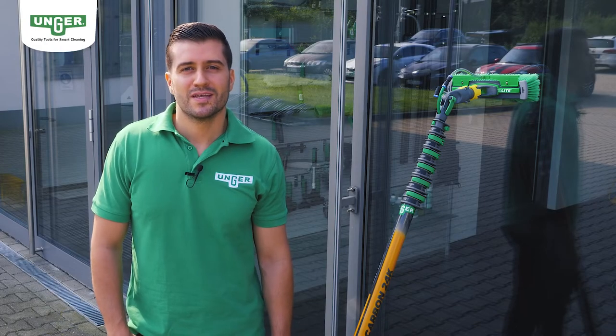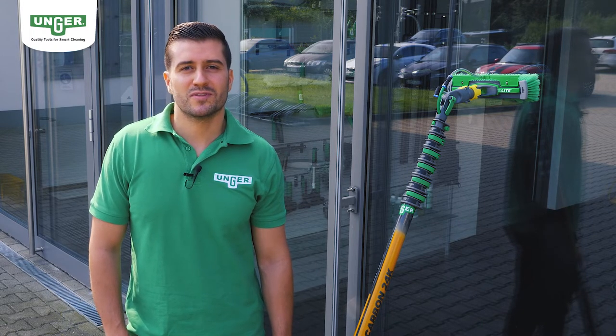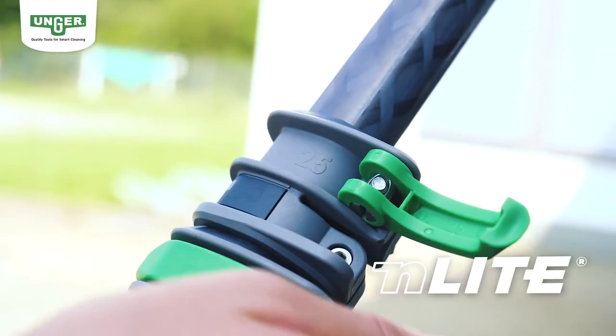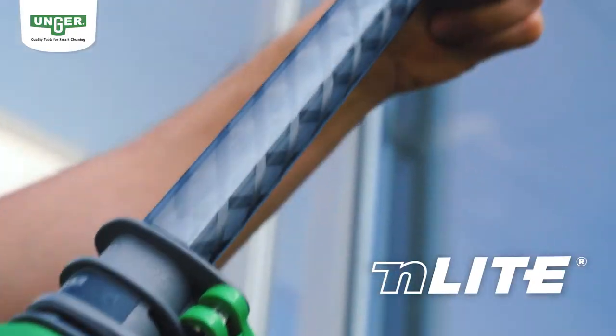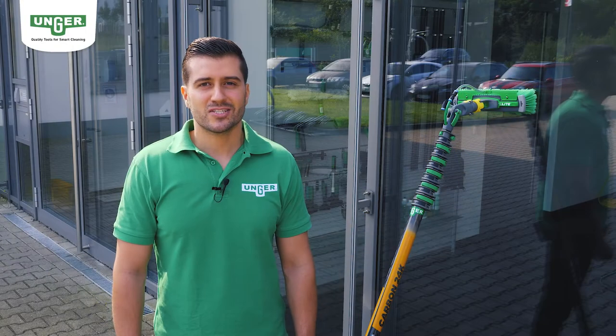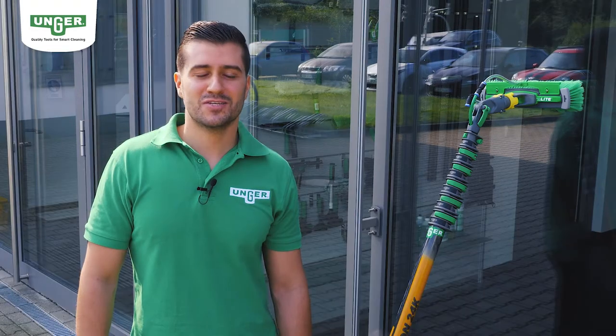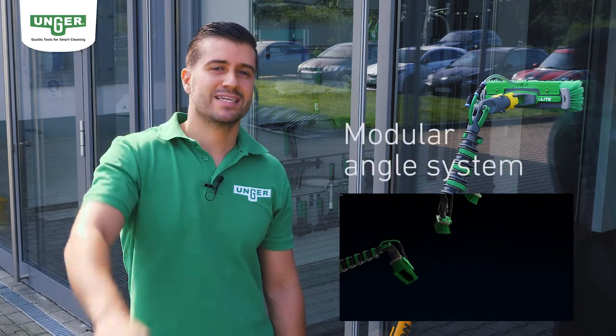Hello, welcome to Unger. I'm Cem Tekker and today I'm going to show you the new Enlite waterfed telescopic pole system from Unger. The Enlite pole system is exactly tailored to your needs. I will introduce you to its unique features. I promise Enlite will revolutionize your everyday work too. Let's go!